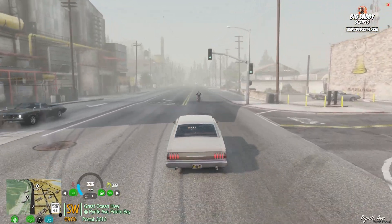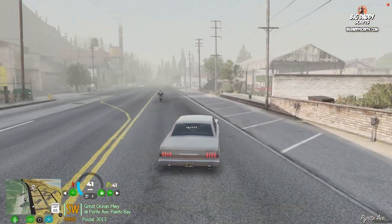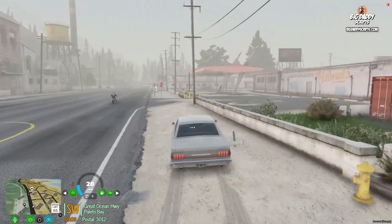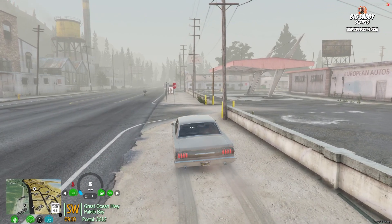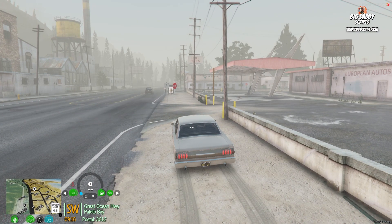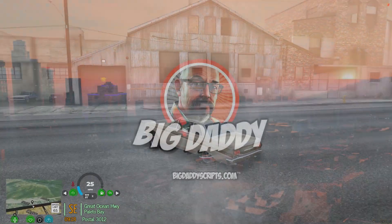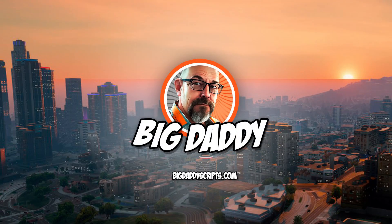I'll show you here — if it's set and I hit something, it unsets as soon as you hit anything. And that's pretty much it. I appreciate it. BigDaddyScripts.com.